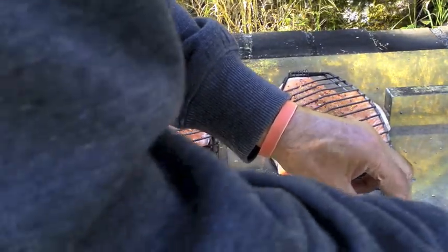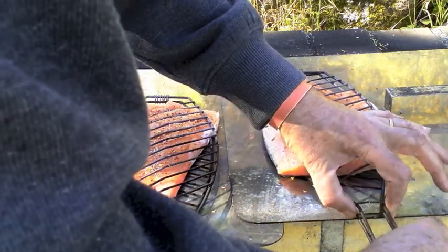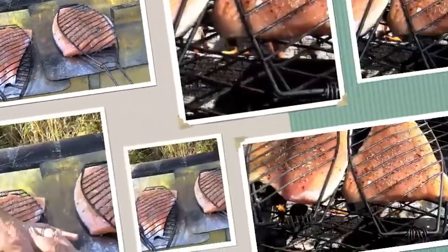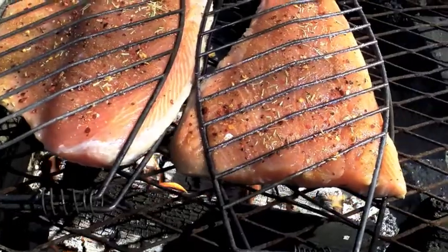I've lost one - no here it is. That's them ready. So there they are on the fire getting grilled.